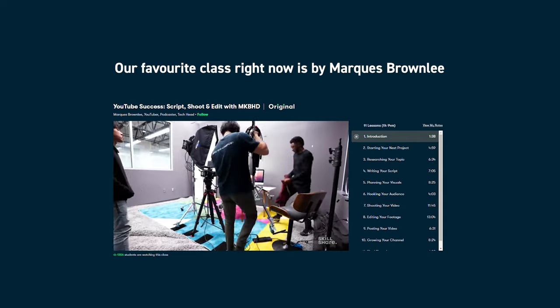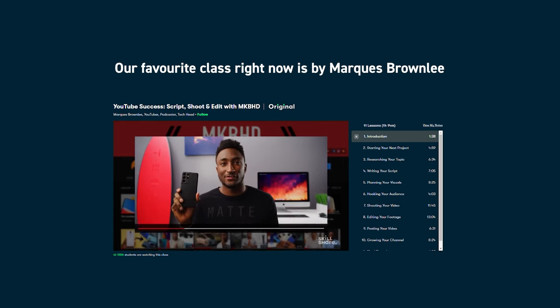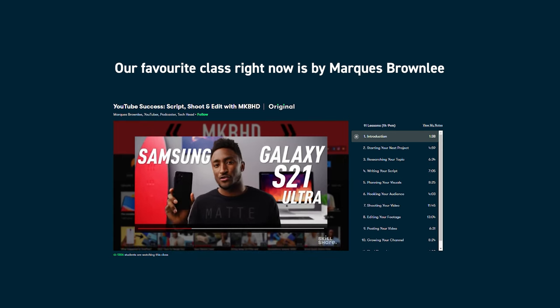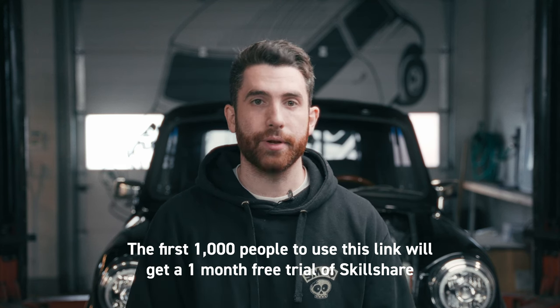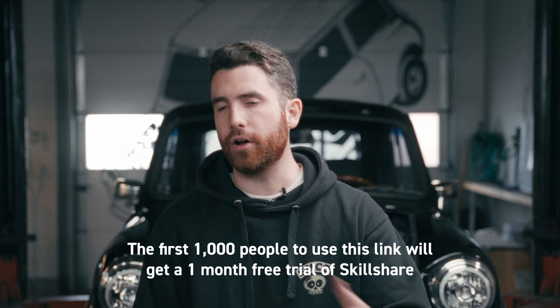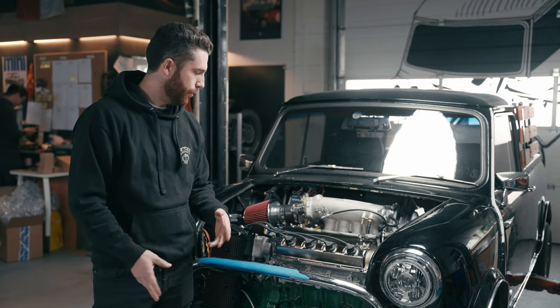A recent course we really enjoyed was one by Marques Brownlee — you probably recognize him from YouTube. He's got a course out talking about video production that's been really invaluable to us. If you have any interest in doing video production or YouTubing yourself, I'd definitely check that one out. Scroll down to the description below — we'll have a link there. The first thousand people will get free trial access to Skillshare's premium package, giving you access to all the different courses. Sign up, take a look around, and I'm sure you'll find it a really valuable resource.